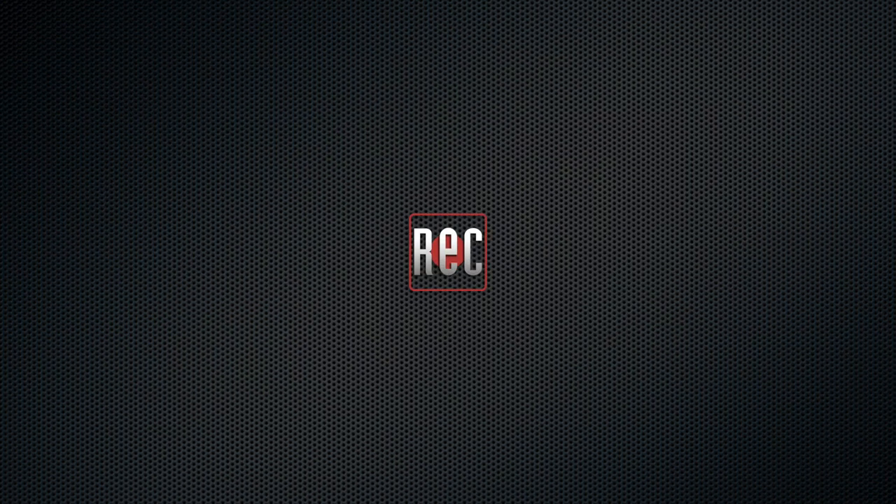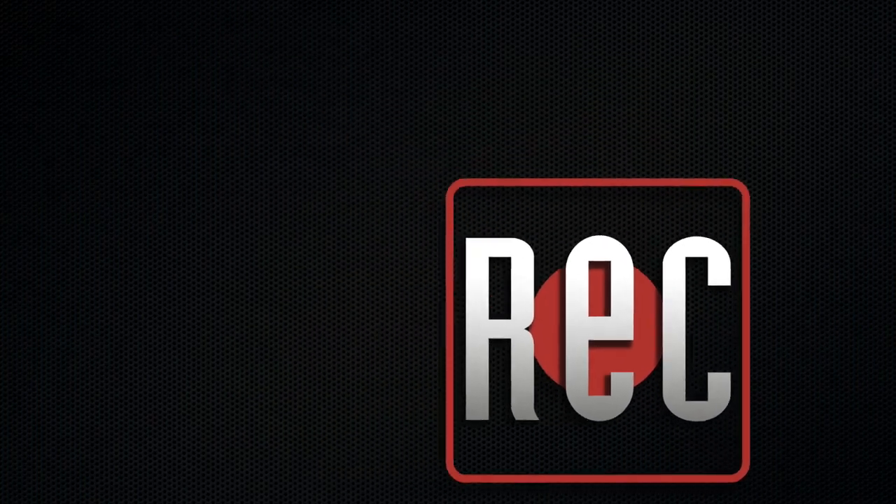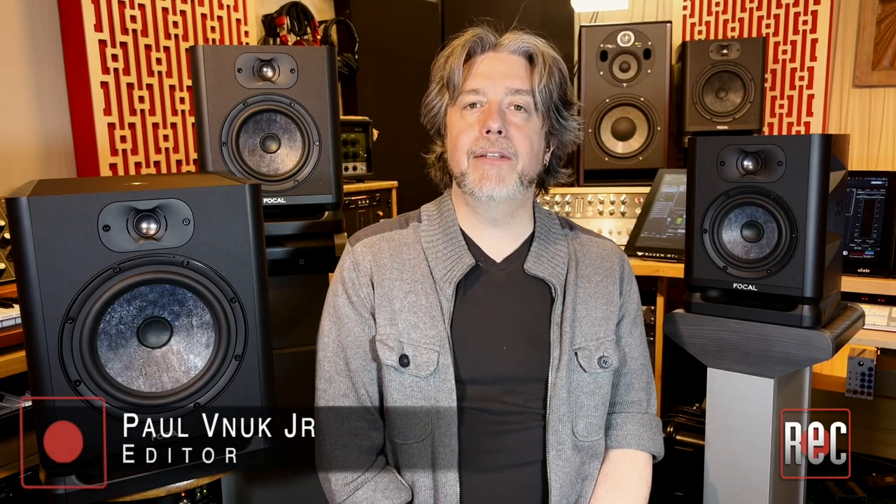Hello, I'm Paul Vinook from Recording Magazine. Welcome to our latest video review. Today we're taking a look at the new Alpha 80 Evo Powered Studio Monitor from Focal, which I also review in the March 2022 issue of Recording Magazine.